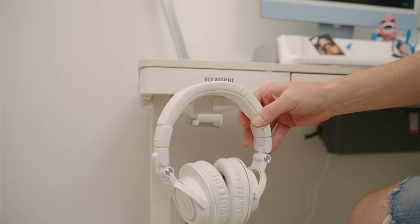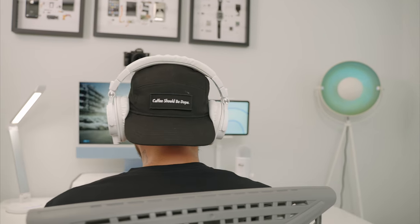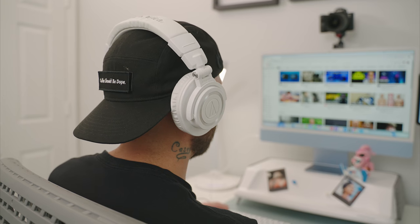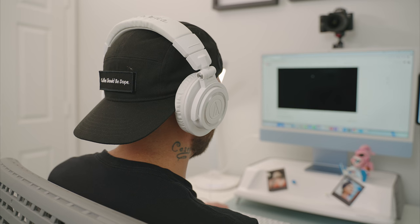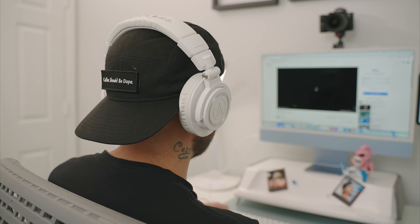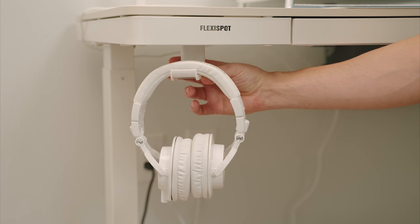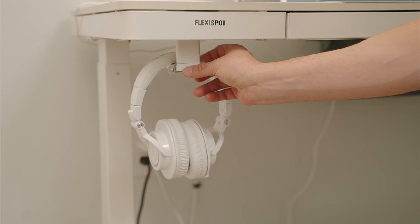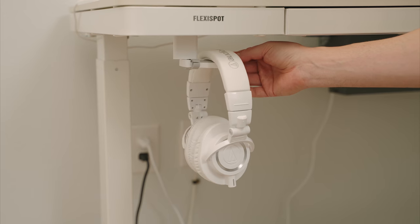Instead of speakers or monitors, I focused on keeping the setup practical and budget-friendly, so I went with the Audio-Technica M50X headphones. They have a very natural sound, making them great for audio editing, and they come in white which matches the setup perfectly. They're hanging on a Lama Call 360-degree headphone stand, which rotates in a complete circle — a nice way to tuck the headphones under the desk.